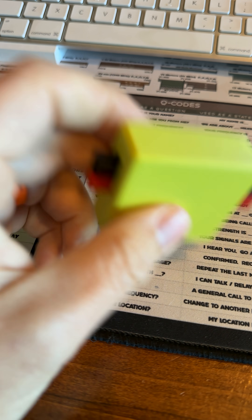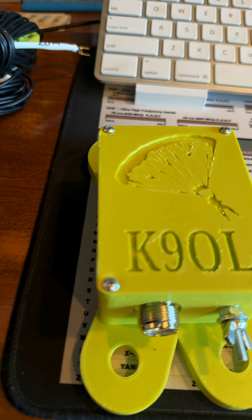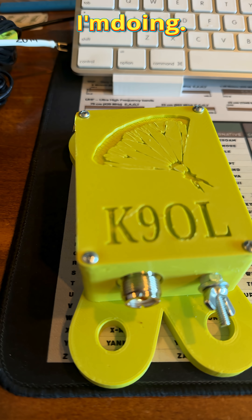That'll come in handy at some point. Thank you Eric — this is very thoughtful, I really appreciate it. You just changed my winter field day plan, so I have to readdress what I'm doing, but thank you.